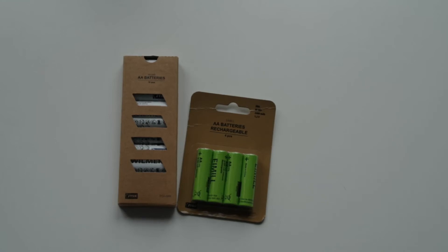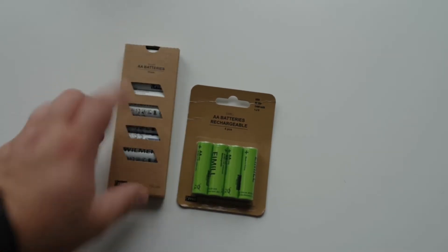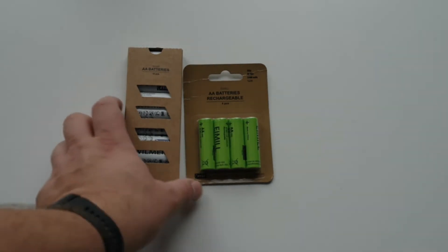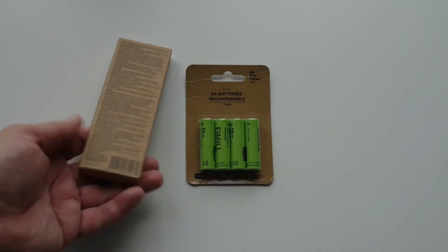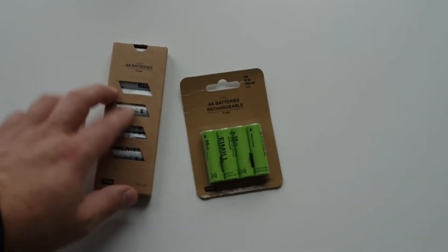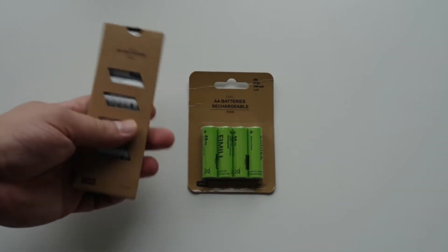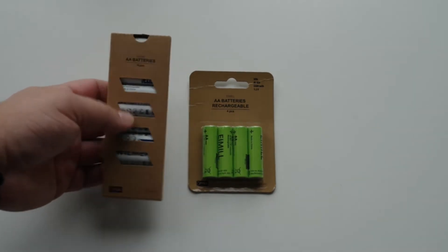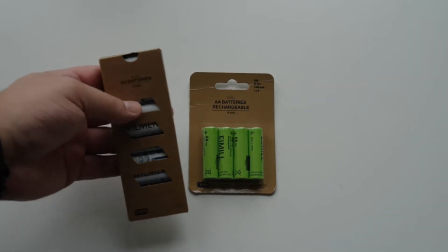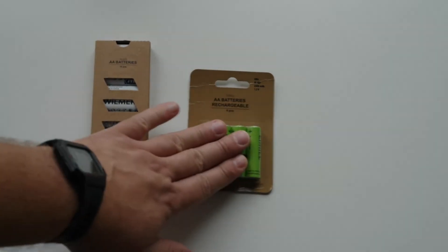Hi all, Dmitrius here. In this video we will test batteries from the Yusk store. They offer rechargeables and normal alkalines. The package is very cheap for both — just yellowish paper and one-color polygraphy. But who cares, we're interested in the contents, not the packaging. So let's test the normal alkalines first and then switch to rechargeables.